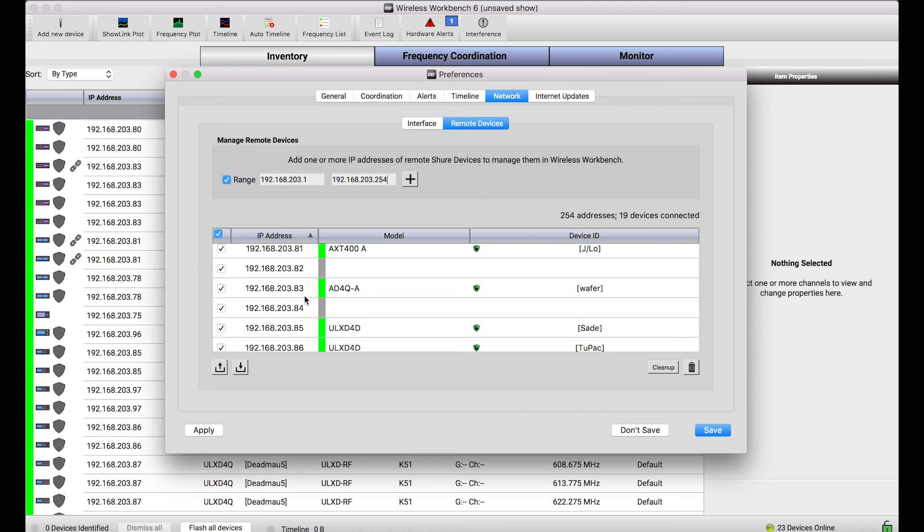If I want, I can just leave this entire IP list saved in Wireless Workbench, and any and every time I launch the application, it'll attempt to connect to all these IP addresses. If a device is there the next time I launch, it'll show up right in Workbench.